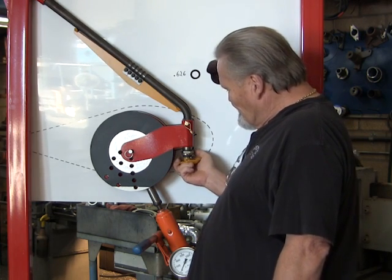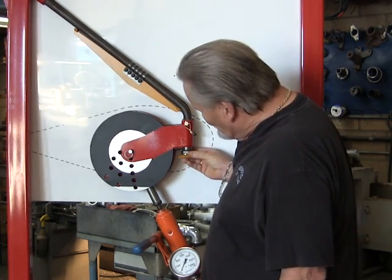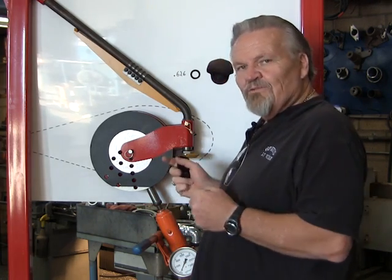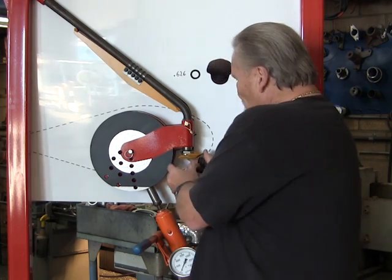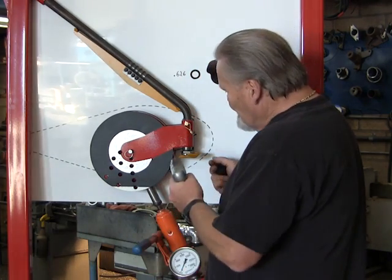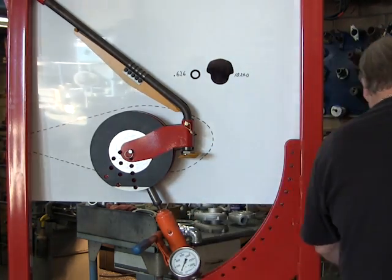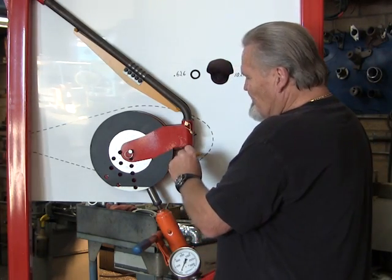Once that's done, you take the new lip skid piece and just pop it in. We don't drill these in the manufacturing process primarily because on some gear legs, the hole for the cotter key is drilled in a different place. So once you put it in and line it up, all that's required is you take a drill, spot the hole right through the nut, go on through, and drill the hole through the new lip skid piece — then you can reinsert the cotter key.